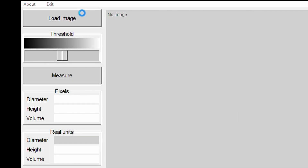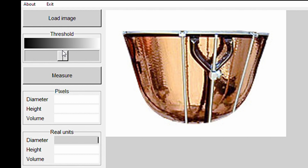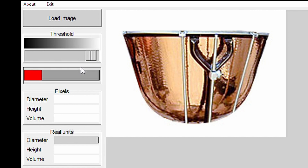Click on load image and select the file you want to use. It's maybe a good idea to play around with the threshold setting to see what works best — this affects what the computer judges is the object and what is not. And now click measure.